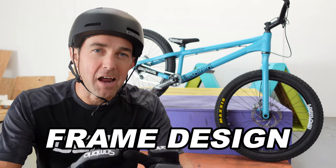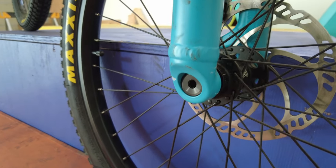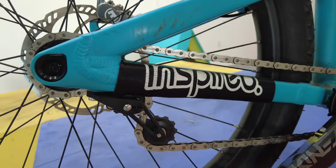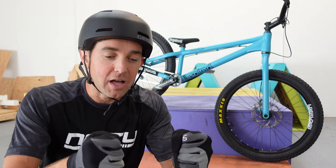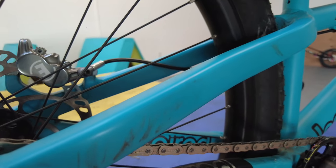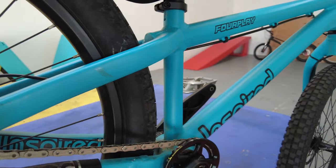The frame itself is super strong and super sturdy — it's not flexing a whole lot, and that's due to a few different things. Number one are the through axles in the front and back of the bike, where you put a full axle through instead of a quick release or bolt-on. This thing is locked and loaded, giving you a lot more sturdiness. The chain stays and seat stays — the whole back end — use really beefy, almost squared-off tubing, so it's not flexing much at all. This bike is really solid where it counts, even for an aluminum frame.